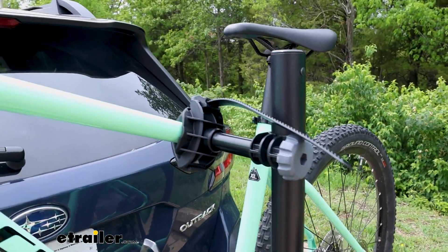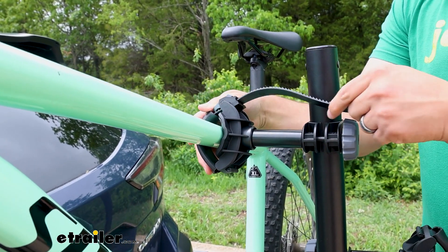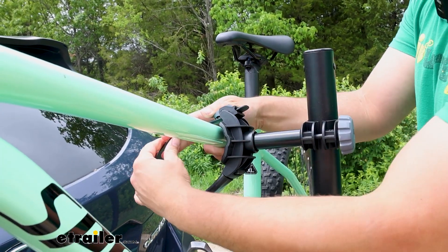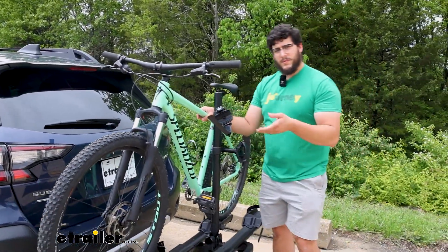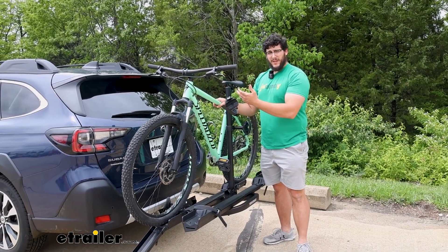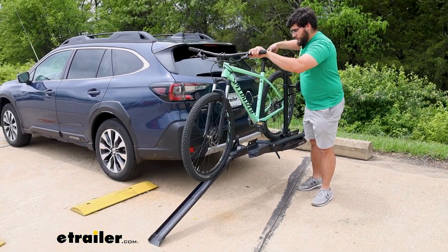Then we'll come up here — this is where we're getting a lot of our solid grip from. There's a tab we're pushing to remove this strap. And since we're making frame contact, I don't really recommend this with any bikes that are made out of carbon or have a really nice paint job, because you probably don't want to scratch up that paint. From here, I'm just going to roll this off.